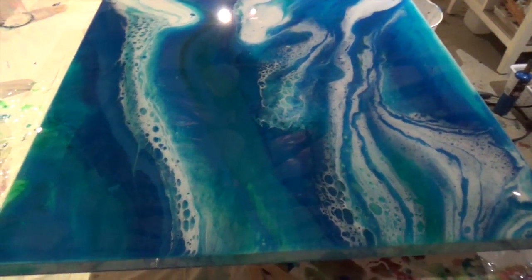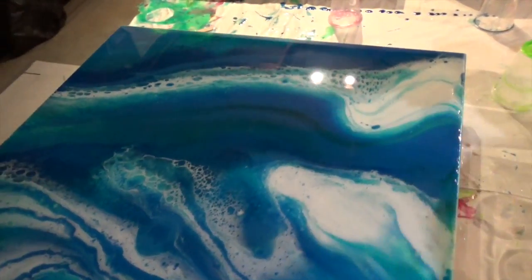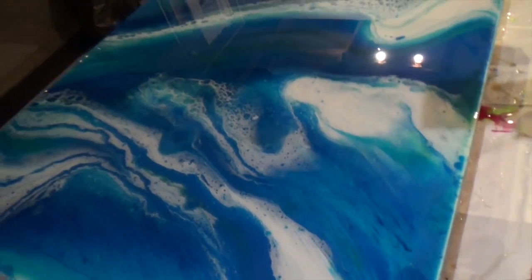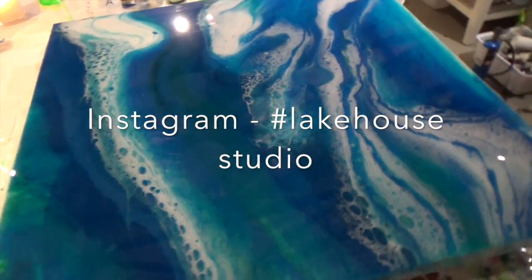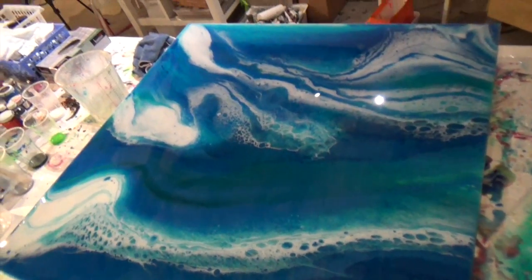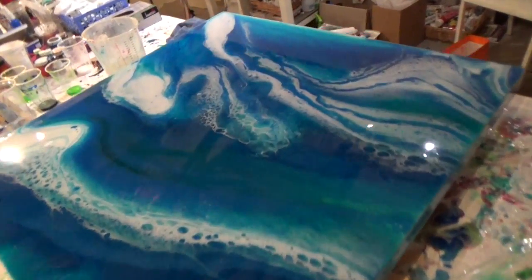Jump on the website at www.lakehousestudio.com.au. My Facebook is Lorna Ballantyne Epps Lakehouse Studio, my personal one is Lorna Ballantyne Epps, and my Instagram is Lakehouse Studio. If you're an artist that wants to kickstart their art practice and get some real money for their business instead of working a job that they hate, jump onto the website and look at the Quick Start Coaching Program.